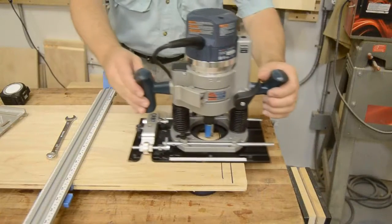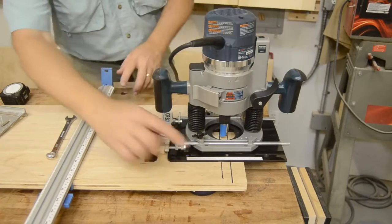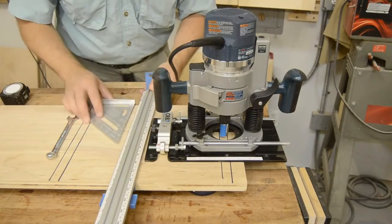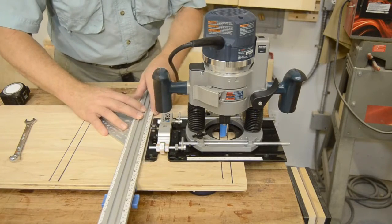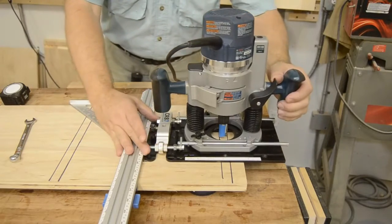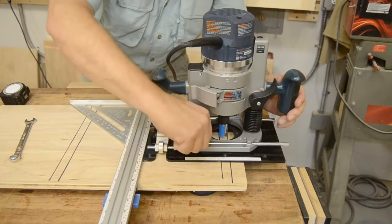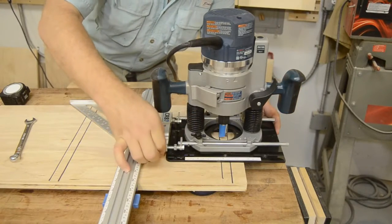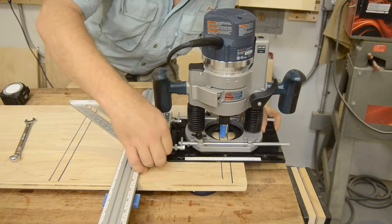So the easiest thing to do is to get the router base close, get the bit close to my lines — I inked them in with a Sharpie marker so that you can see them on the video; normally I would just use pencil. Now I'm going to get my straight edge square to the panel, locked into place, put my CRB7 up against the straight edge, and now I can lock it down and use my micro adjuster to get it right where I want it.